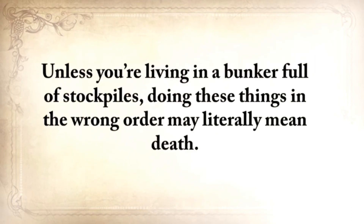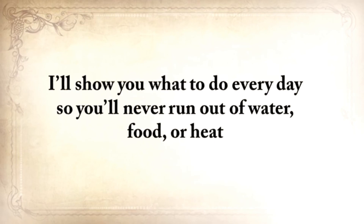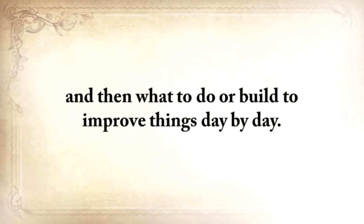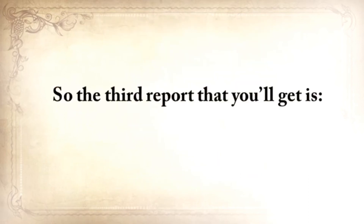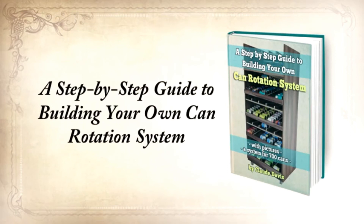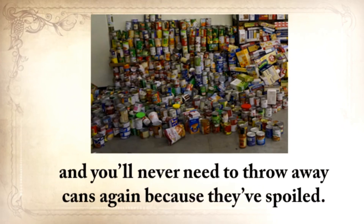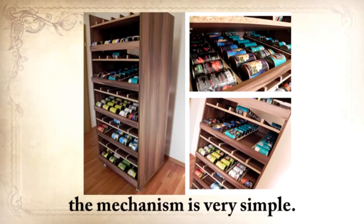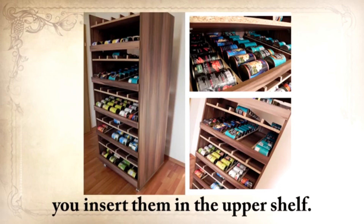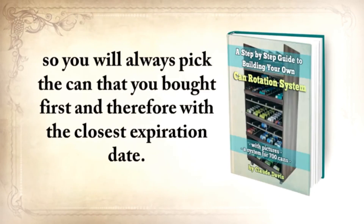Unless you're living in a bunker full of stockpiles, doing these things in the wrong order may literally mean death. I'll show you what to do every day so you'll never run out of water, food, or heat, and then what to do or build to improve things day by day. Another old saying is: for every minute you spend organizing, an hour is earned. So the third report you'll get is a step-by-step guide to building your own can rotation system that can hold at least 700 cans of different sizes. You'll never have to look at 50 cans for expiration dates, and you'll never need to throw away cans again because they've spoiled. Whenever you buy new cans, you insert them in the upper shelf — the cans automatically roll down and will be the last in the row. When you pick them up, you do so from the shelf below, so you'll always pick the can you bought first.